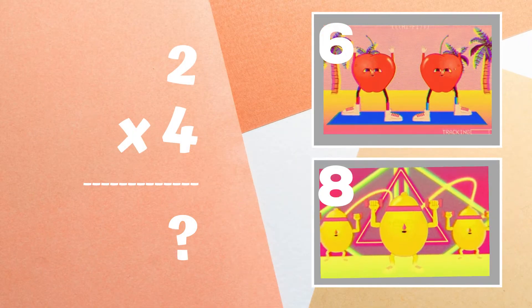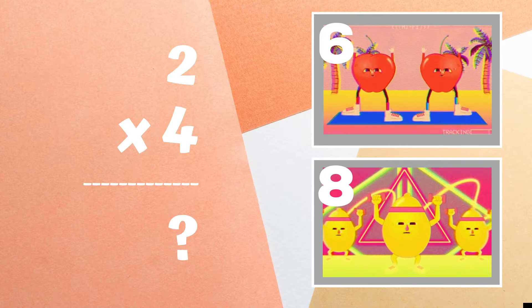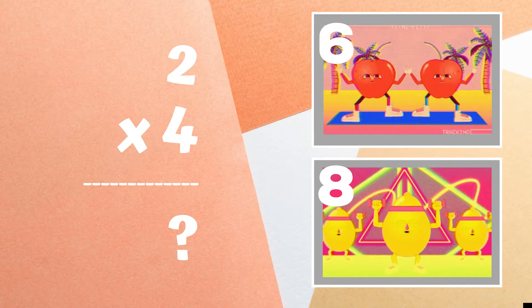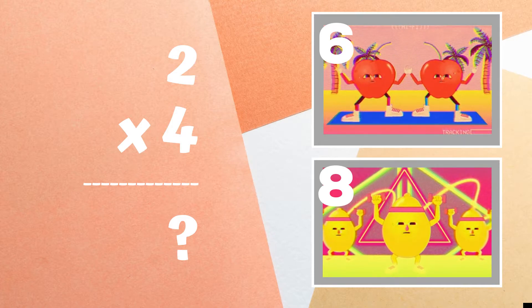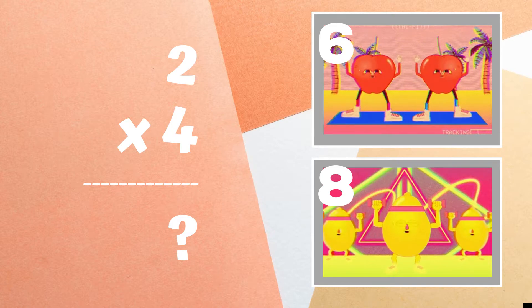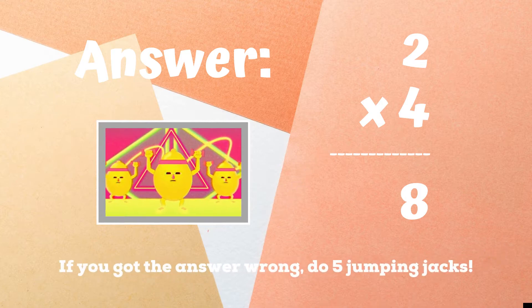Get ready! Two times four equals — if you think it's 6, do some step aerobics. If you think it's 8, do some shoulder presses. The correct answer was 8. If you got this one right, excellent! If not, five jumping jacks. Ready, go!